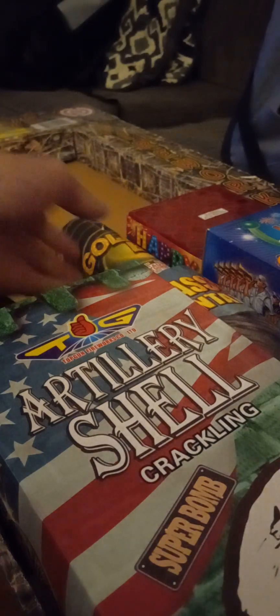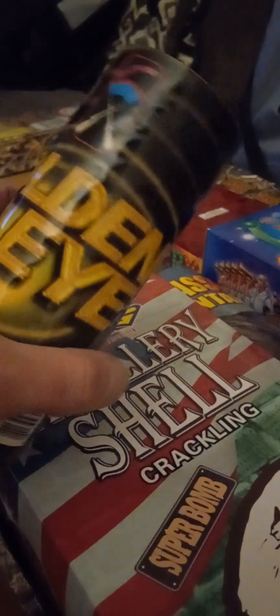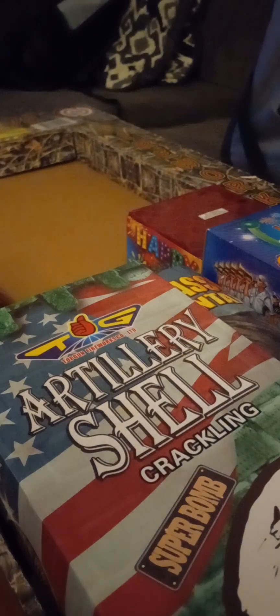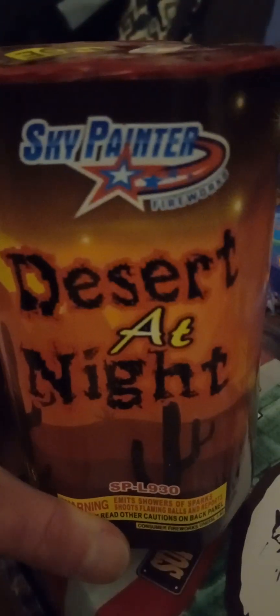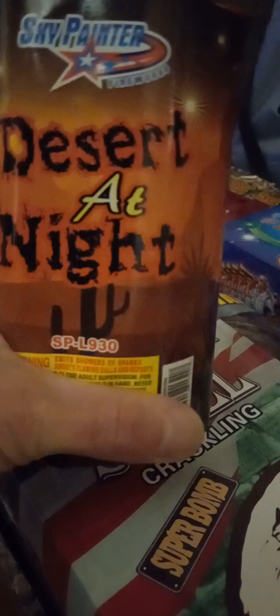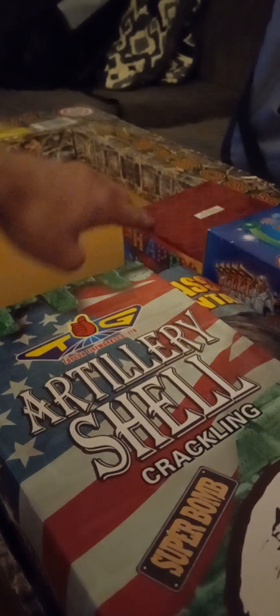All right, we're getting into the middle — oh that's a cool name, Golden Eye. Reminds me of 007, looks like a 007 wrap almost. That's cool, by Shotgun Brand — Shotgun ain't playing around. Next up — Desert at Night by Sky Painter. I've lit this one by a different brand, I think it was Mighty Max. This one's by Sky Painter — no performance on it.